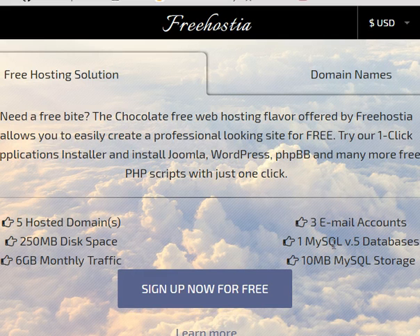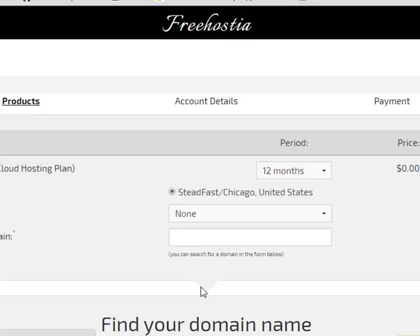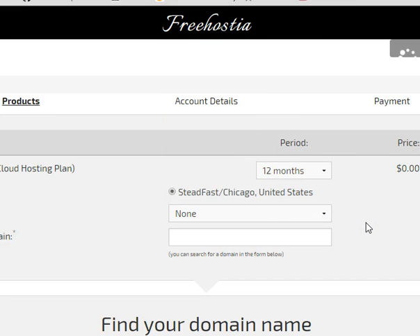There's also a MySQL database, but we don't have to mess with that either. So let's go ahead and sign up — hit the free sign up. This is what your options are: there's a Chocolate plan, 12 months, absolutely free. Now it mentions scripts here, but don't install any of them, please. Just leave it the way it is — you can actually install all those scripts once you get inside anyway.